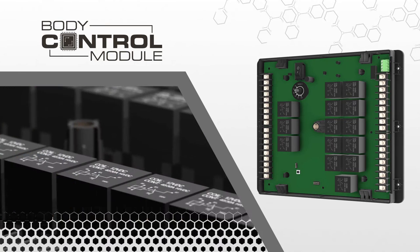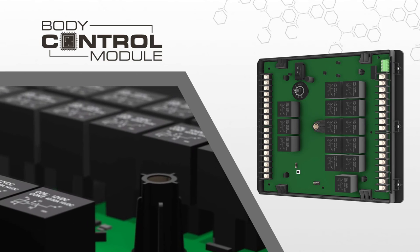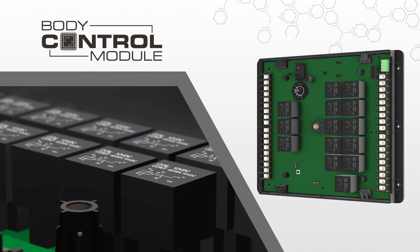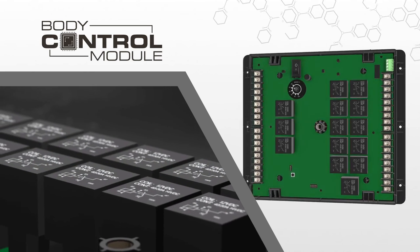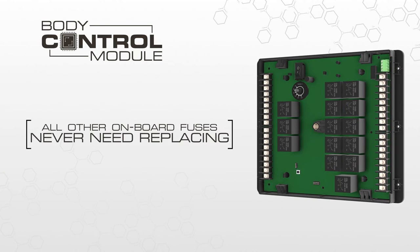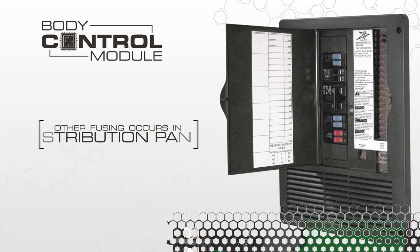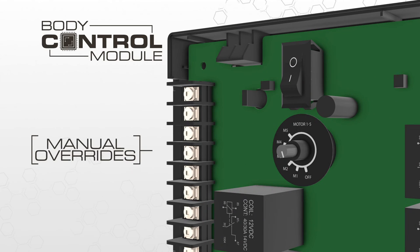The body control module uses automotive standard high current relays to perform many of the required functions of the system. While unlikely to be needed, these relays can be swapped out or easily replaced if necessary. There are no other fuses on the body control module that ever need replacing. All other fusing is done at the normal distribution panel in your RV, keeping this important function in one location. And to ensure that you can always operate the mechanical components of your RV, we've integrated manual overrides accessible directly on the body control module.